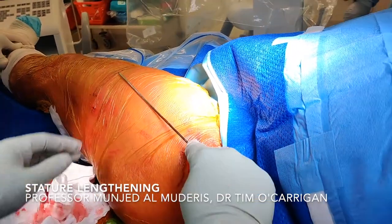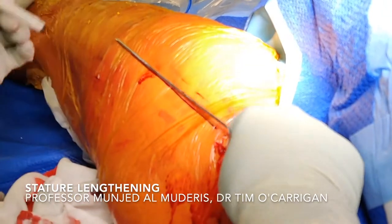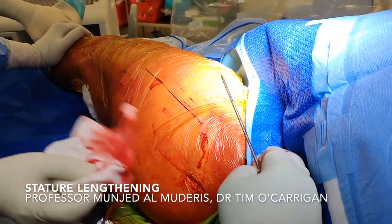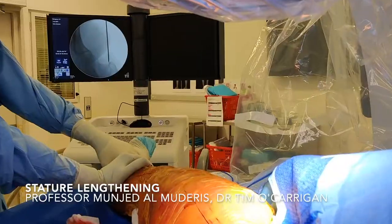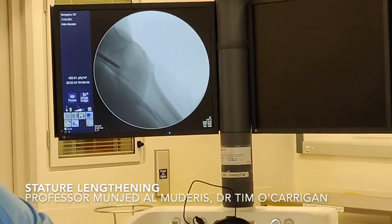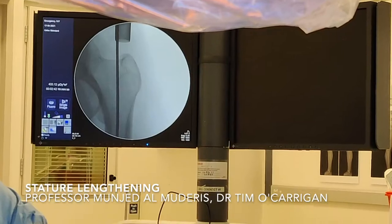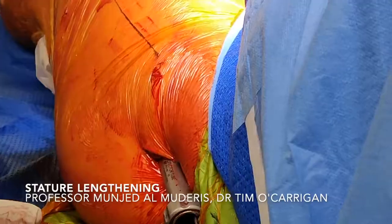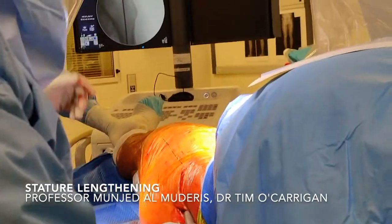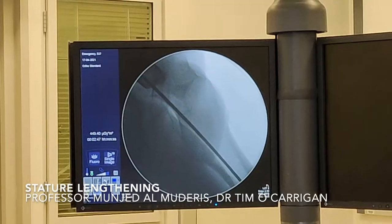We identify the entry point of the nail. We choose piriformis fossa entry. We use a guide wire to give us an indication of where the piriformis fossa entry is on the AP plane, and then we do the same thing on the lateral. Using a two centimetre incision, we make an opening in the skin, subcutaneous tissue, and the deep fascia aimed at the piriformis fossa. The entry point is perfectly positioned in the centre of the femur and looks very good on the lateral as well. We gently advance the guide wire and drive it into the canal, then double check the AP and lateral views — it's central. The whole procedure is done through very small incisions. We then change the starter wire and reamer with the long flexible reaming guide wire, confirming it is in the bone in both positions.